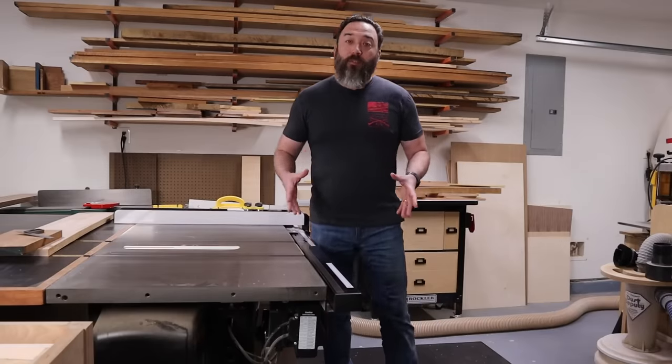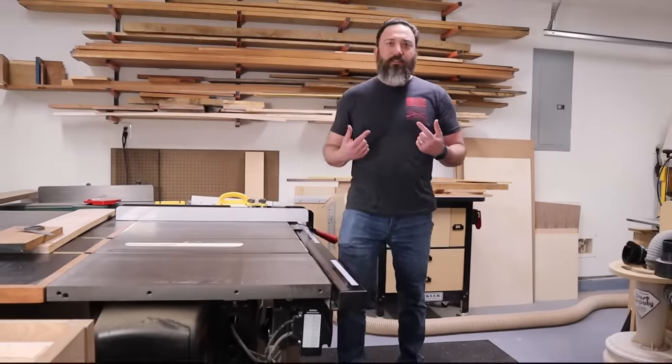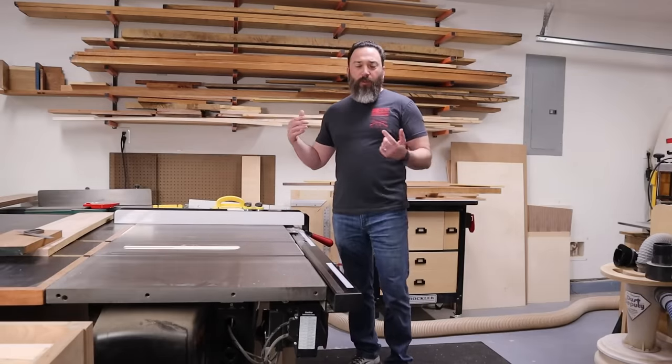To start things off, we need to talk about the most important thing in our wood shop. Not the table saw — it's the wood. We can't build anything without good materials. When you get ready to start working with hardwoods instead of construction lumber, there are a few things you need to know before you step foot into a hardwood dealer or lumber yard. You don't want to show up without a clue on how any of this works or any of the lingo, and look like a complete idiot.